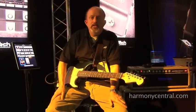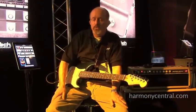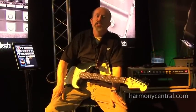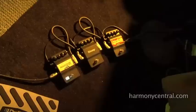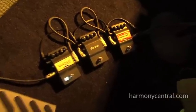Hi, I'm Billy Clements here at the Digitech booth at Winter NAMM 2012 to introduce the iStomp. This is our brand new stomp box — it's the stomp box you can change with your phone.